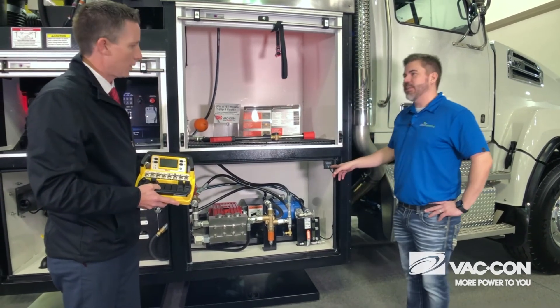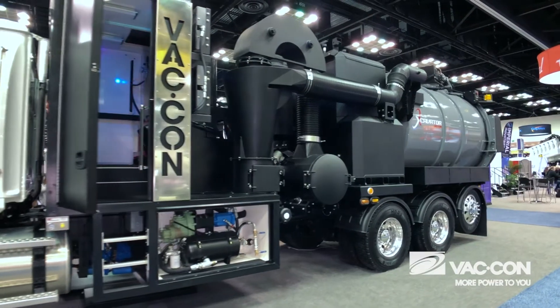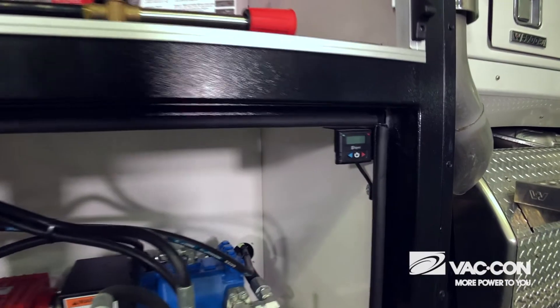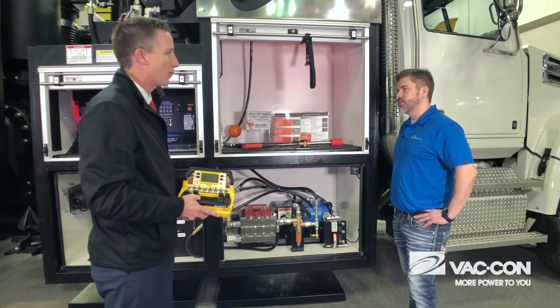Is this climate controlled in here? It is — it's tied in with the other side of the enclosure so you can set this temperature separately from the one inside the operator cabinet. During the winter time, the advantage to that is driving up and down the road you don't have to worry about anything freezing.